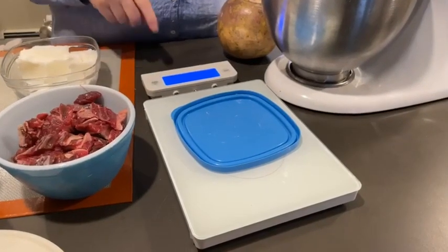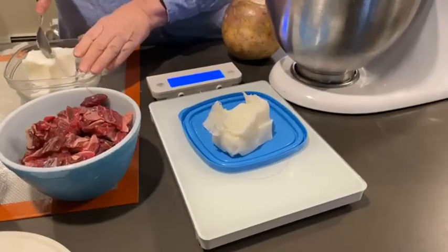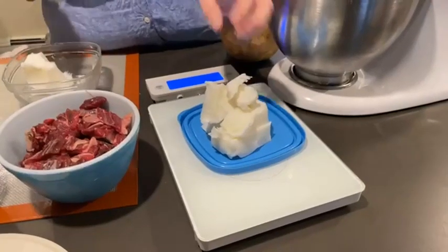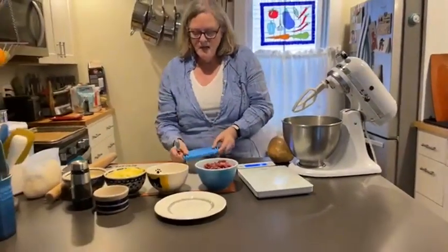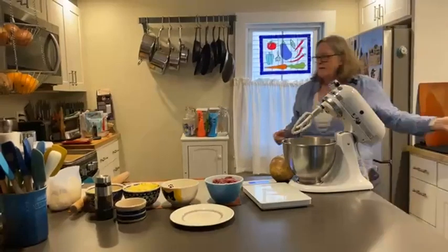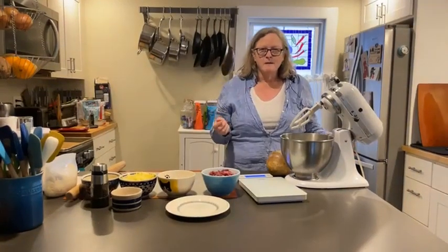Lard you can find in the baking section of your grocery store — it is not refrigerated, but you can refrigerate it if you want it to be a little more stiff. You can use lard in pastry, you can use it in biscuits. I don't use it for a lot of other stuff, so I'll probably put the rest right into the freezer — it'll keep it a little bit fresher that way.